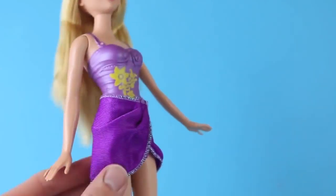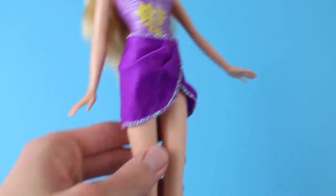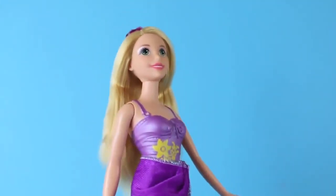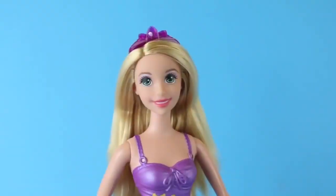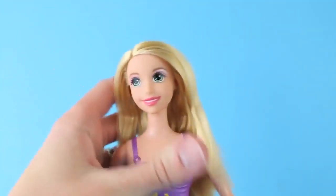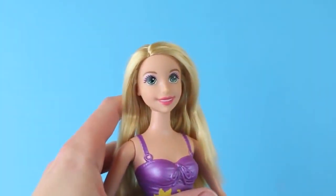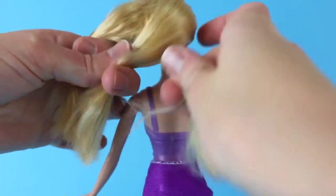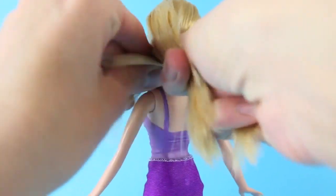Here's the Rapunzel Barbie. Right now she's wearing a swimsuit with a little cover, and the swimsuit is just painted on, so we'll leave that on and we'll put Play-Doh over it. But before we make the dress, let's remove her crown. I'm going to make her a blue dress, so we don't need a purple crown. Also her hair's a little straggly, and I don't want it getting caught in the Play-Doh, so I'm going to braid her hair.